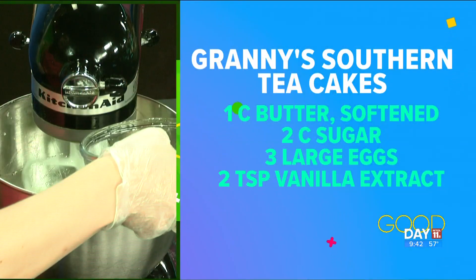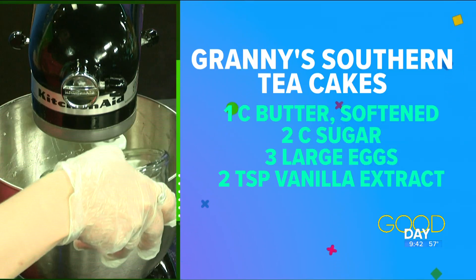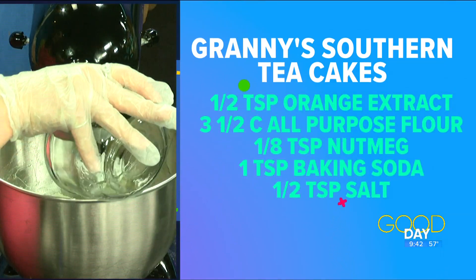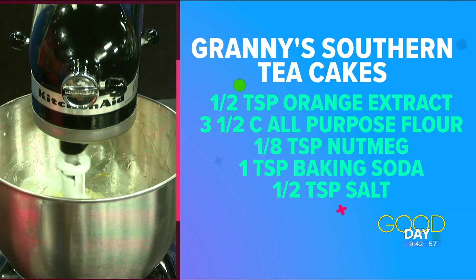Let it mix a little bit. Once you start to see it getting incorporated, we're going to add in the second egg. See how it mixes in there? Now we're going to start measuring out your flavorings.